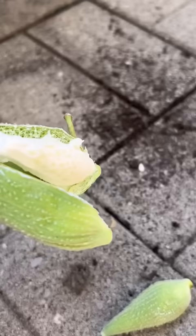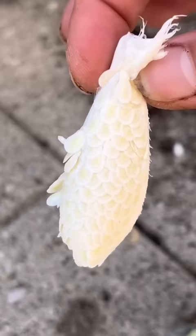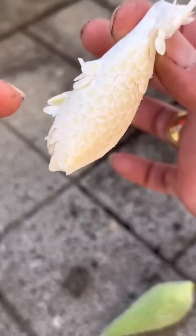Luckily a couple of them fell off and I grabbed them. Milkweed has been disappearing from the landscape for over the past decade, so the butterfly population is declining. But we can reverse this by planting milkweed in our home gardens for the butterflies.